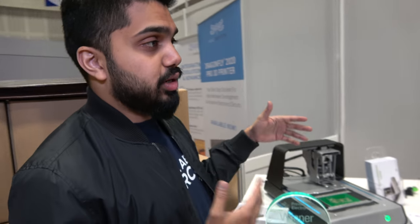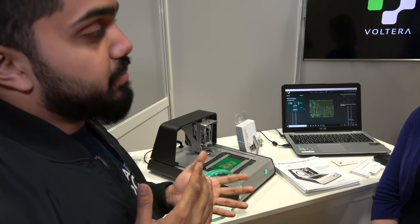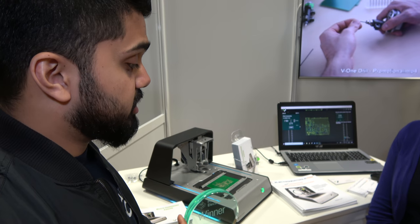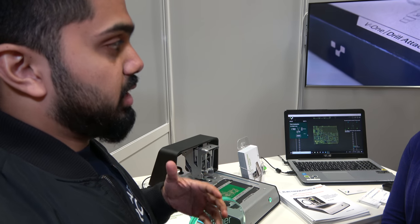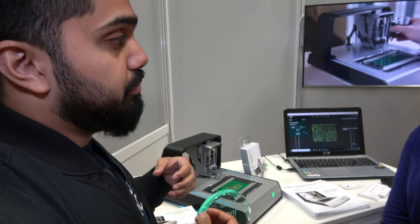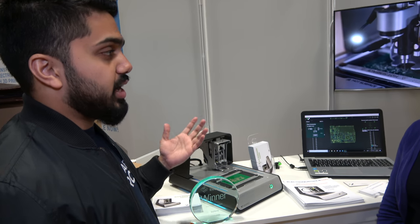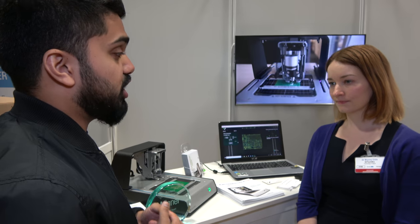Everybody knows Volterra as the go-to prototyping tool for standard rigid electronics, FR4-based rigid systems. But one of the major shifts in focus we've been undertaking over the last few months, and well into the rest of this year, is really doubling down on the PE side of things. We really want to be that bridge between people from the traditional electronic space and the printed electronic space. We're here at IDTechEx trying to partner with a lot of the ink manufacturers and start highlighting their materials.